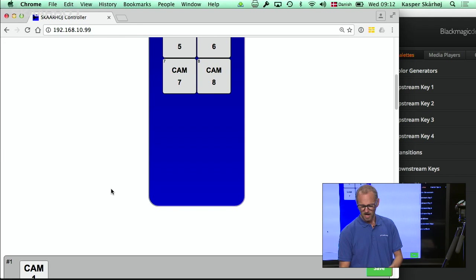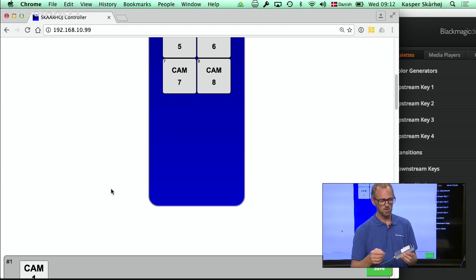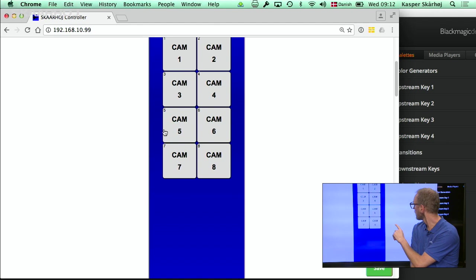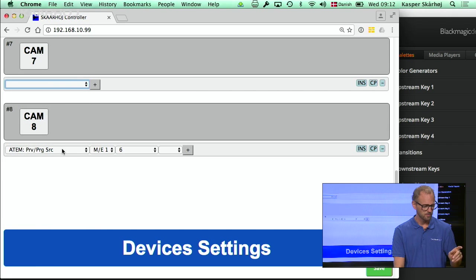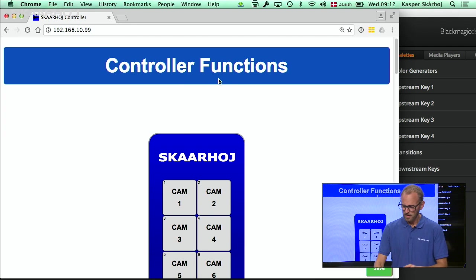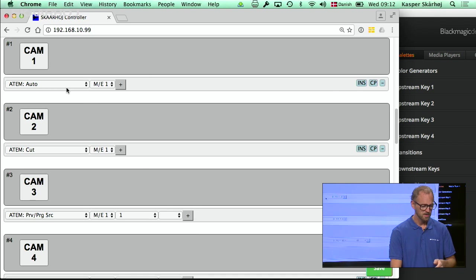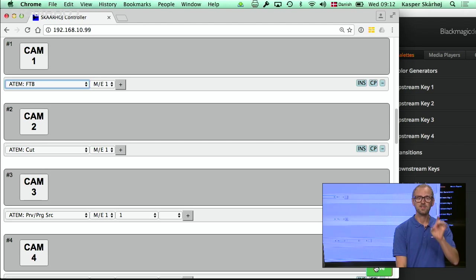For this setting — my friend's video show — I want to disable input sources five and six because there are no cameras connected. If I pushed those buttons I would get a blank feed, and I don't want that risk. By clicking buttons five and six I disable this functionality. I also want the auto button to be fade to black, so I change it to fade to black, select it from the list, and press save.